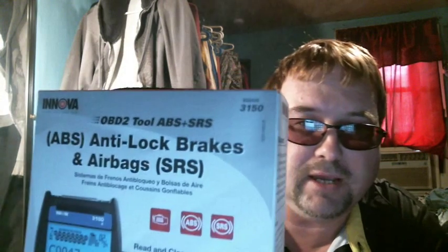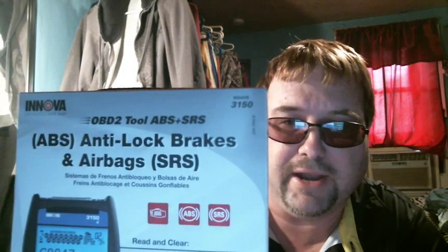Here it is. Look at that — ABS, anti-lock brakes, and airbags. There's the tool I've been waiting to get. There was only one more model and it was higher at $199, and I decided to buy this one because my wife's ABS light is on. I saw in the reviews somebody say that it worked for their 2000 Impala, so I cared about that. Now I'm going to try it and find out which brake sensor is out — it could be the cord or the actual sensor.